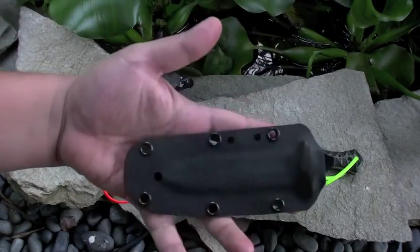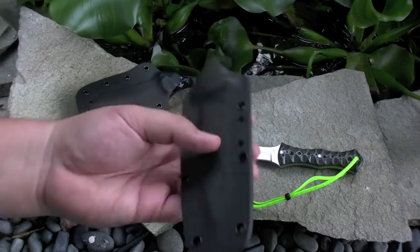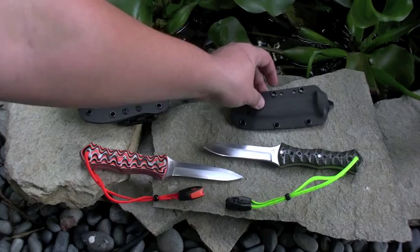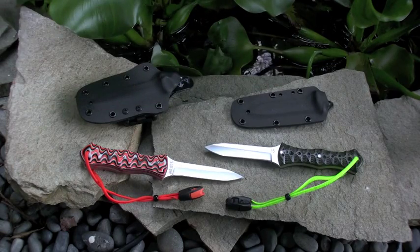And of course I got a sheath with it — Kydex. I just didn't put the Tek-Lok on it yet. With all my knives I put the Tek-Lok belt clips — I just like the way they work, so far they're really good. And of course there's holes if you wanted to put some paracord through there and you got different mounting options.